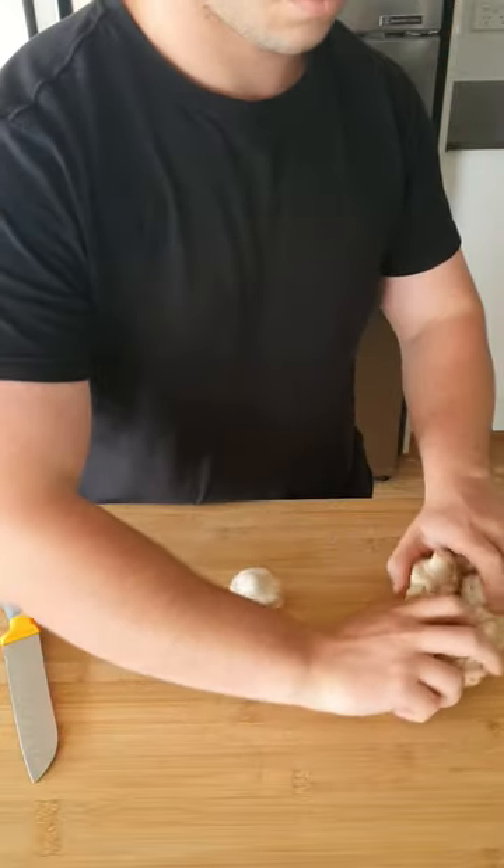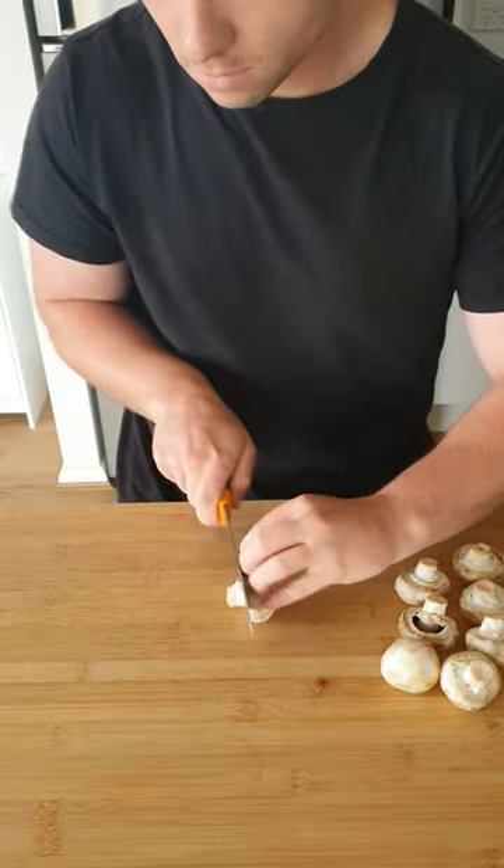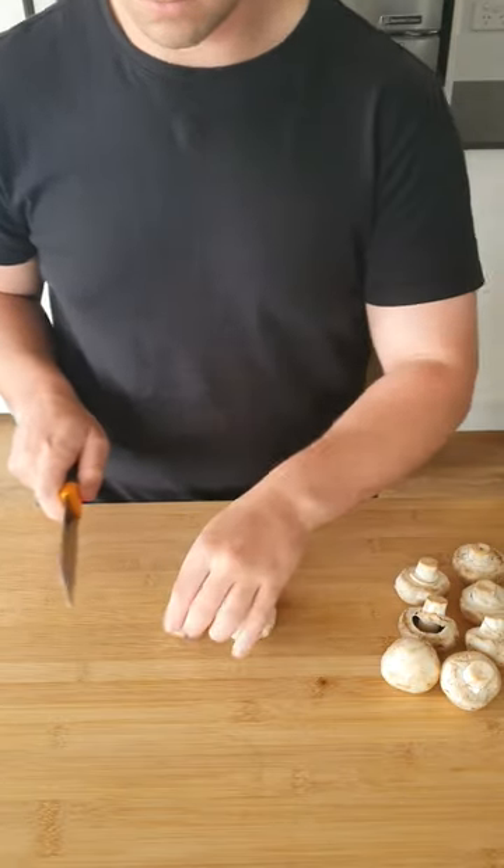Mushrooms can be unruly, so a stable mushroom is a good mushroom. To get a nice safe slice, snip the tip and you've got a flat cap.